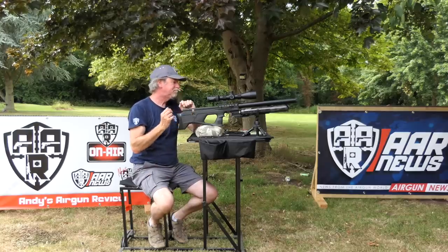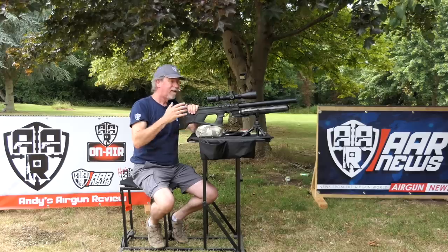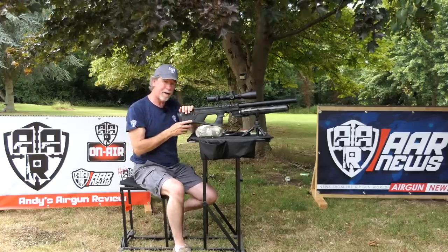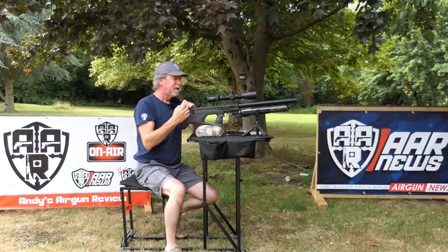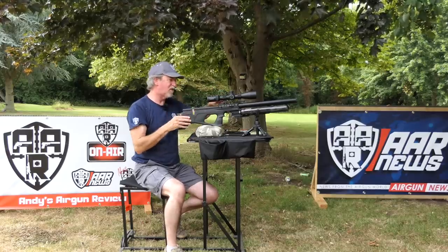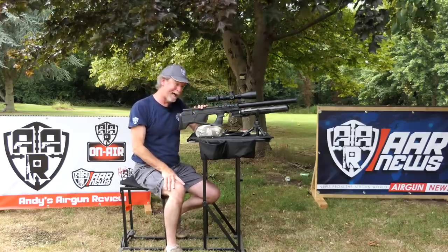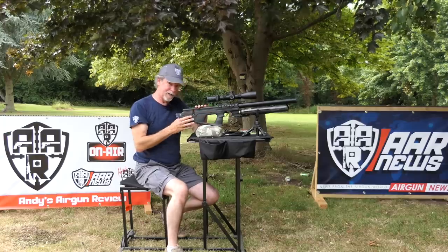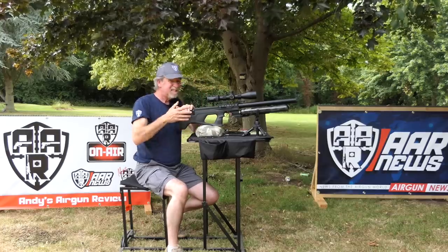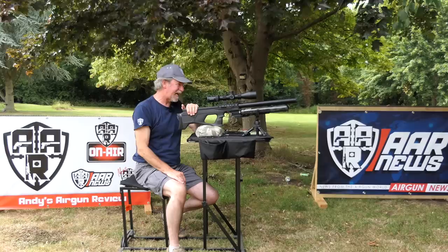Urogan 2 — currently only available in .22 in the UK. They will be coming in .177 and other calibres, but at the moment there is a shortage on the barrels so they're only available in .22. My first choice would always be .177 for target work because of its flatter trajectory — it's a bit easier, more of a target gun as far as I'm concerned. But we've only got the .22. I've loaded it up and zeroed the Continental — I think it took about three or four shots to zero it. Let's see how we go.